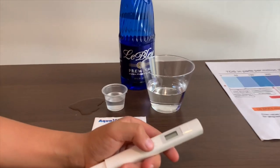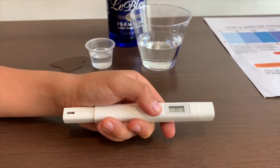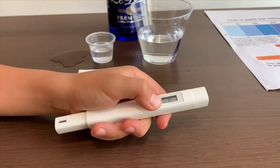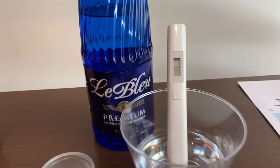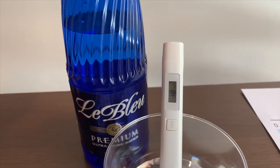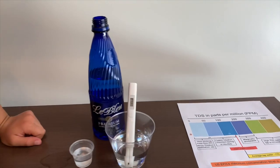If you want to buy this TDS tester, check the link down below. Turn on the TDS tester, make sure it says zero, and put it in. That is micro-filtered water.